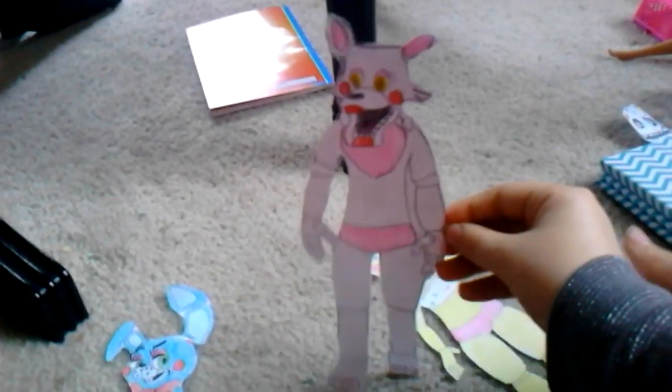We are being Mangle and Chica for Halloween, so if you want to see our masks you can check that out. We also choreographed — we did a choreography, we did show you how to do an FNAF dance.